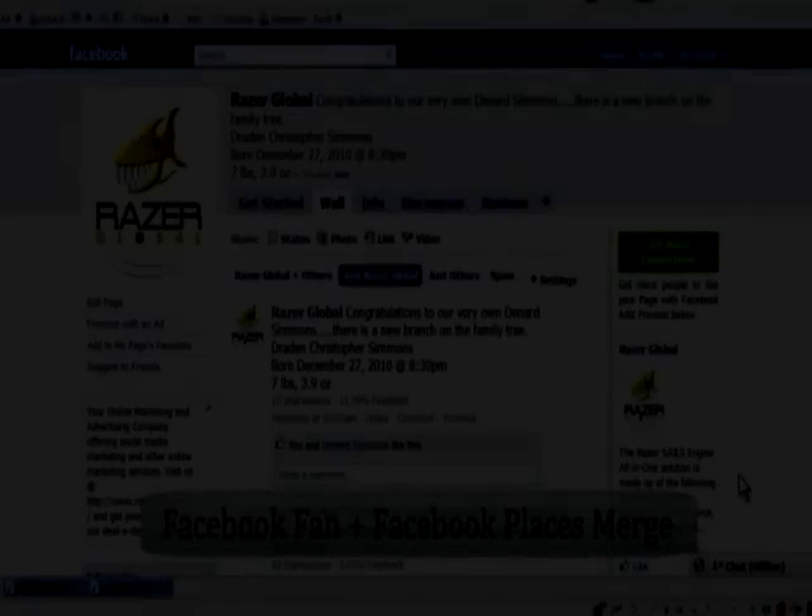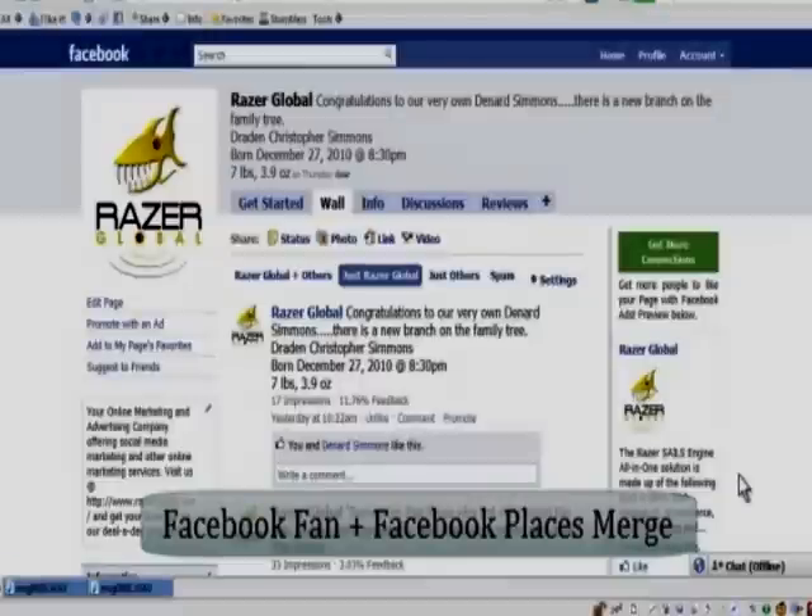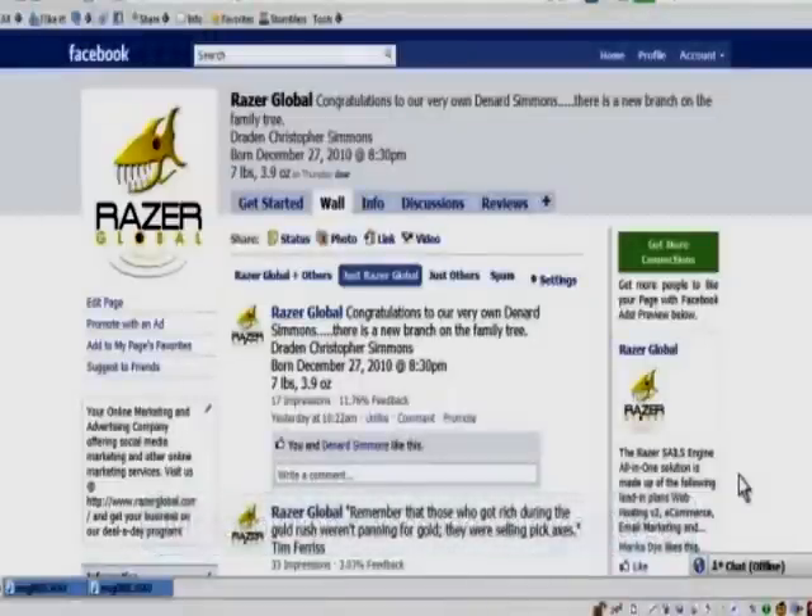Hello all you Facebook fanatics out there. This is Marika, your social media instructor, and I'm going to show you how to successfully merge two pages together. That would be your Facebook Places page and your Facebook fan or like page. I still like to call it a fan page, but it has been changed to like.